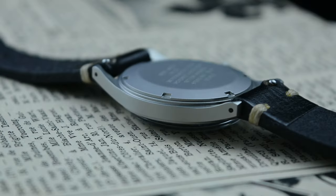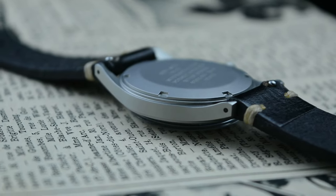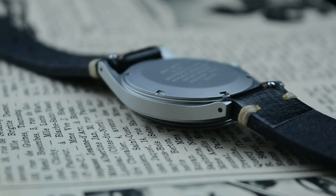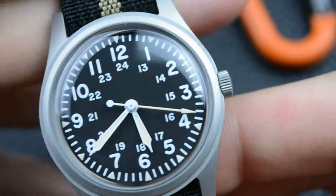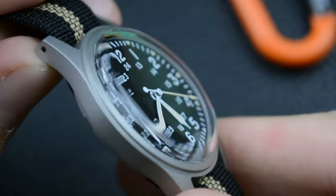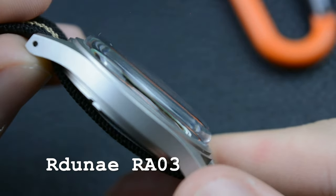I realized that such a watch maybe, but maybe, exists — but not for my budget for sure. So I kept searching for it until I found a mil-spec watch that ticks most of the boxes at an affordable price: the Ardney RA03.